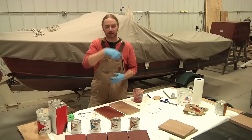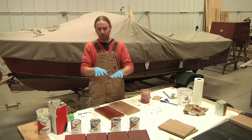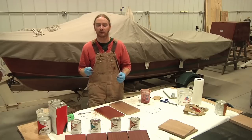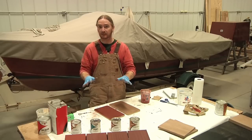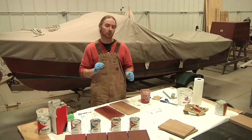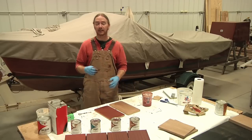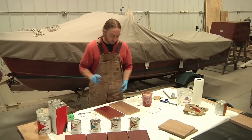One aspect of the staining process I haven't seen discussed anywhere is that even mixing and matching stains, sometimes you still won't be able to get the exact color or tone you're looking for. Well, since these are all oil-based stains, you can add oil-based paint to the mix to give it the added color or tone that you need.